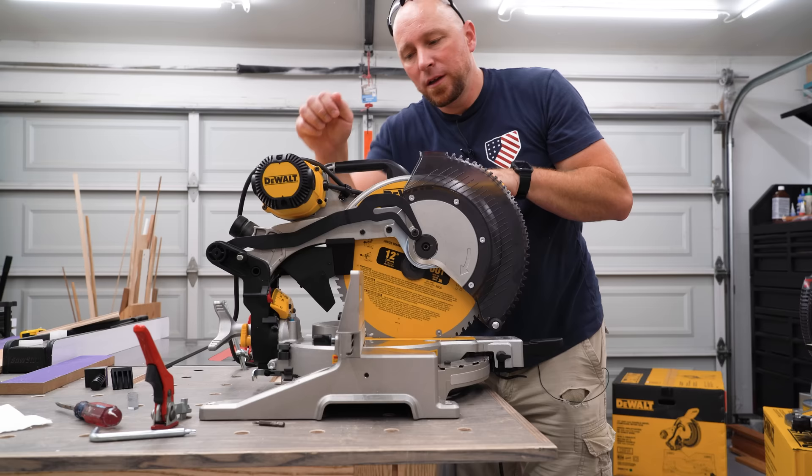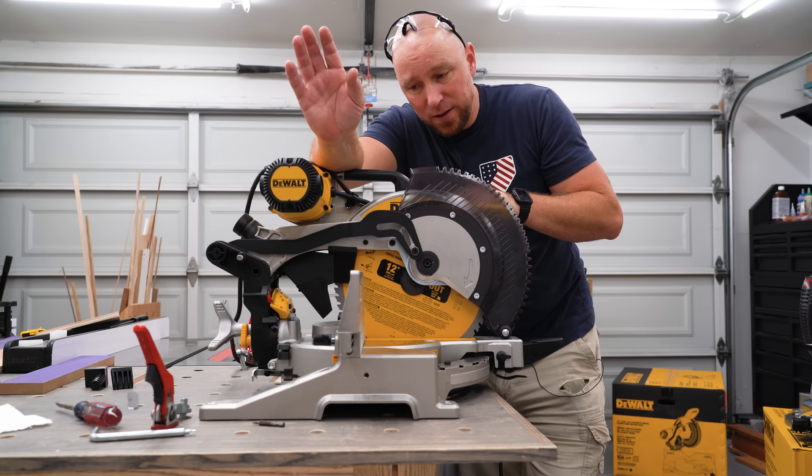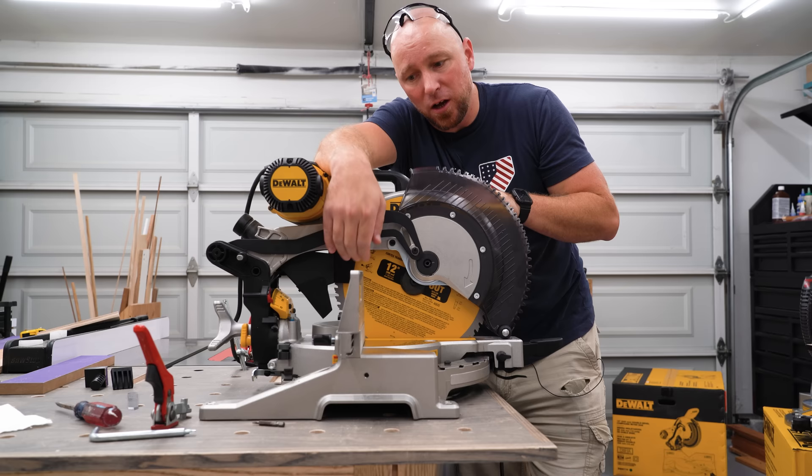They also tried to show some love to the dust collection in the back of the saw. They now have this little boot here which attaches to what is now a plastic bracket — on the old saw it was metal. Some of you have brought this to my attention because you've tried to use the silicone dust boot from my saw's metal bracket on the plastic bracket, and apparently magnets don't stick to plastic as well as they stick to metal.